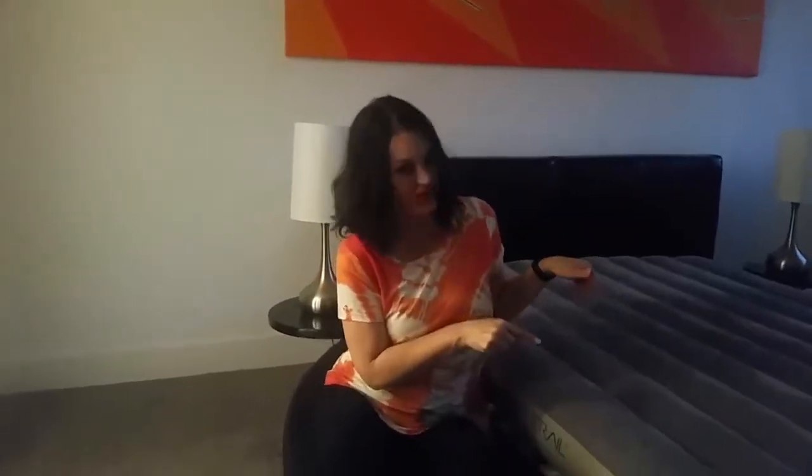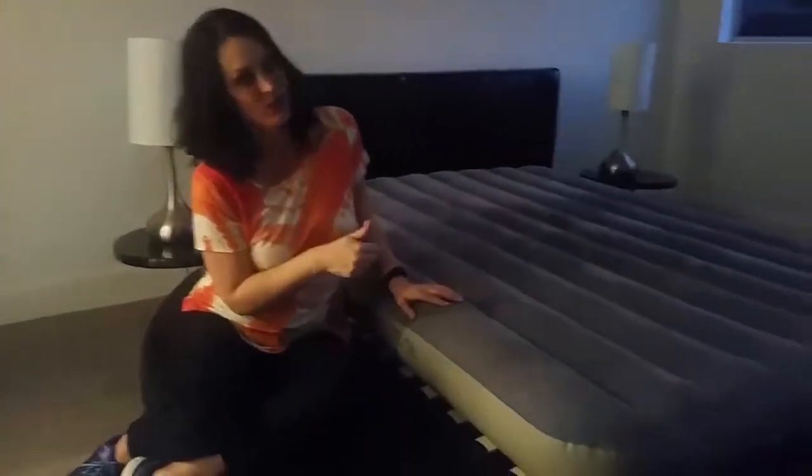Here is one of my pro staging tips when I stage houses. You notice I'm using an air mattress — much easier to transport, much easier to store, and it just looks great once you cover it with bedding, as I'll show you at the end.